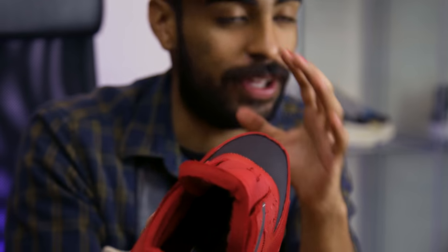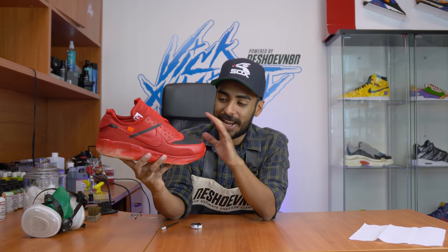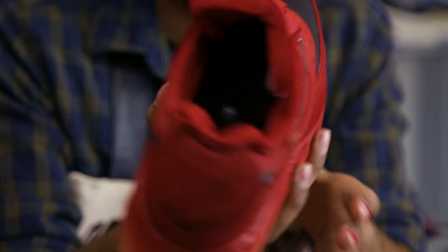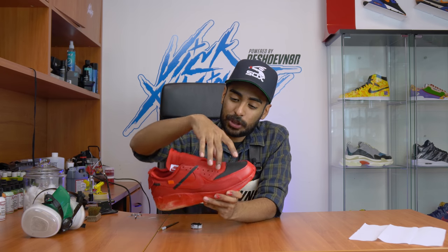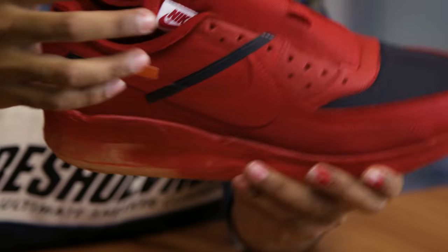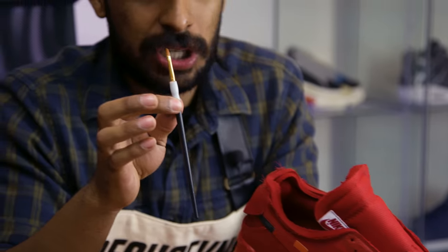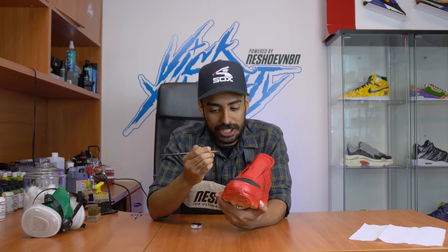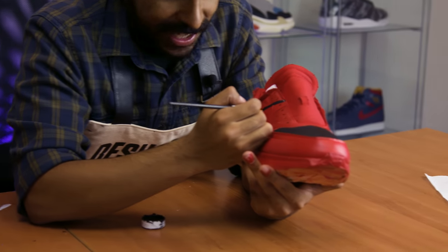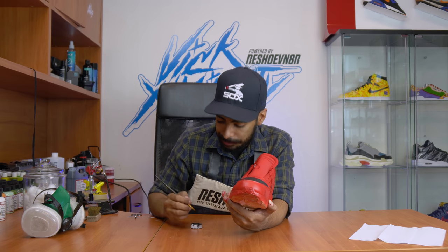We've got the black fully laid down — came out super dope, nice and crisp, no overspray, no black where it shouldn't be. For the toolbox area and both swooshes on both sides, I'm going to go in with a small angler brush to paint the stitching. I already started doing the stitching — you just dip a little black paint and go over every single stitch. This is going to take hours, but let's do it.